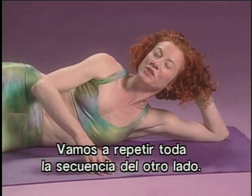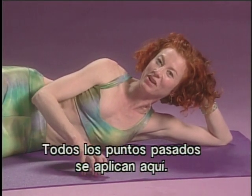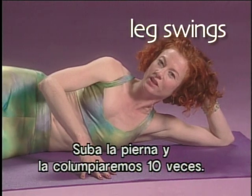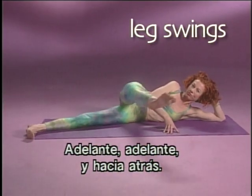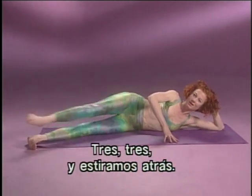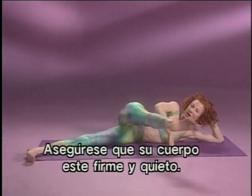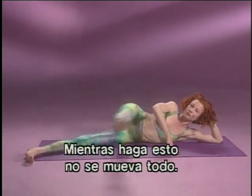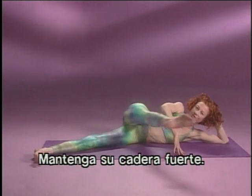We're going to repeat the whole sequence again to the other side — all the pointers I covered on the last side apply here too. So you're going to lift your leg hip height and ten swings forward and back. Forward, forward, and long to the back. Make sure your body is nice and steady as you do this so you don't allow yourself to swing at all, and keep your hips steady and strong.